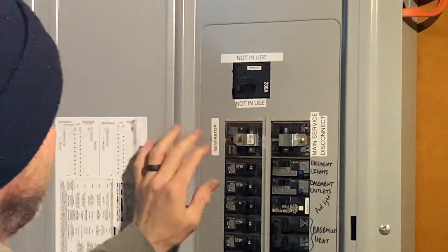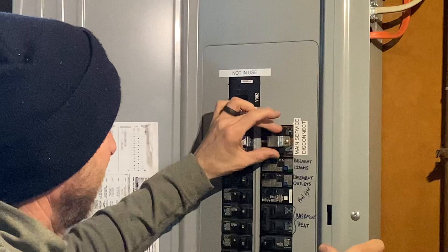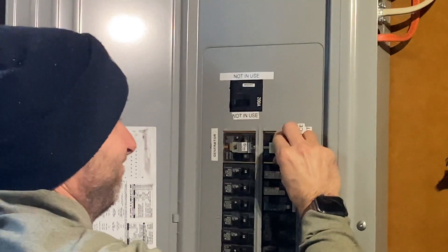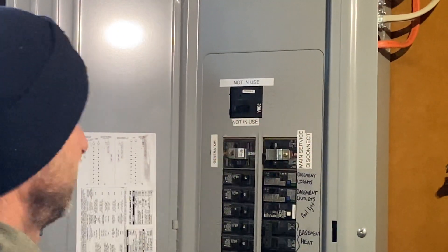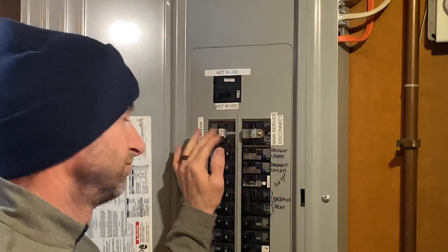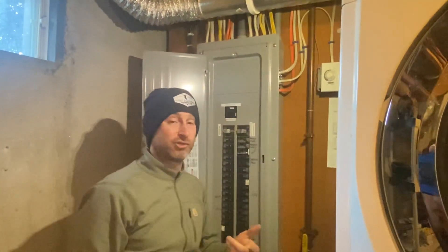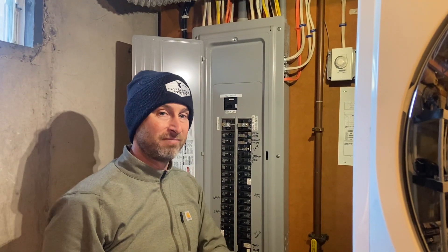So now this allows me to have the generator power coming in from outside, but I can't have both on at the same time. If I want to turn the utility back on, I can't until I turn the generator off. That's how this particular lockout kit works.